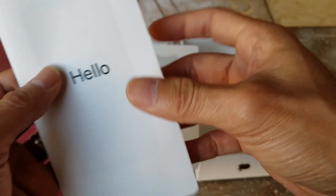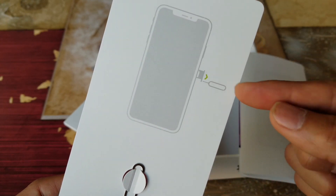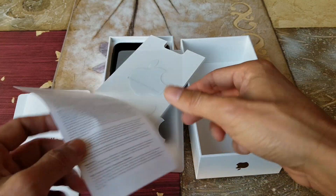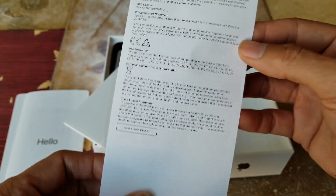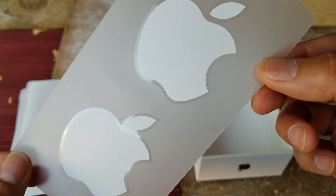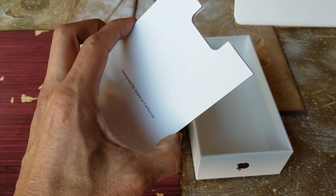In the box it comes with a SIM card removal tool — eject by pushing in toward your phone — plus a user guide and two Apple logo stickers. You can put those on your computer, car window, or wherever you want.